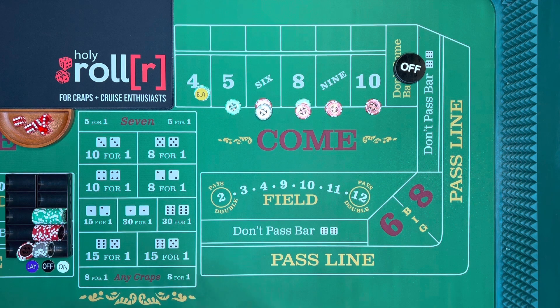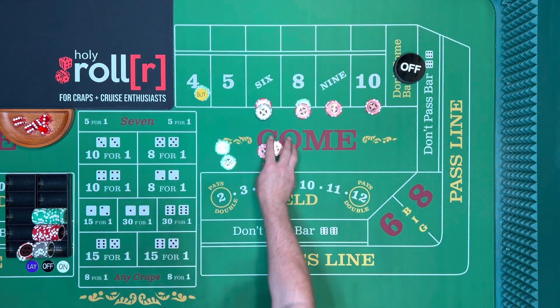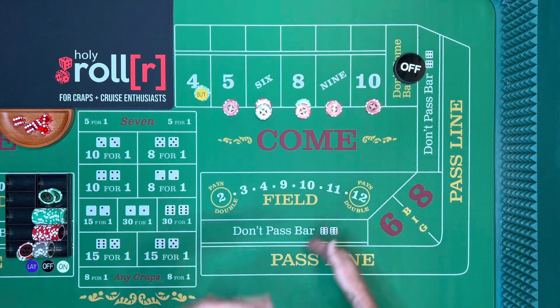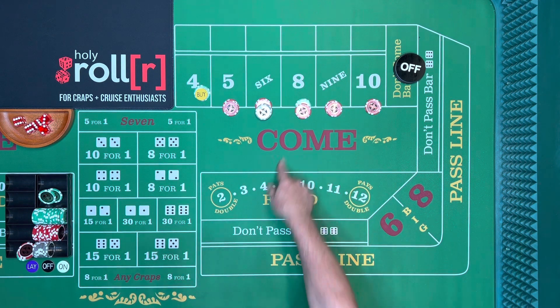Let's say the five hits and it was same bet. Now I could say same bet or take it to ten. If it hits again and I have thirty-five, I could say 'same bet,' put fifty in my rack, and then take it back down to ten and start the whole process again.